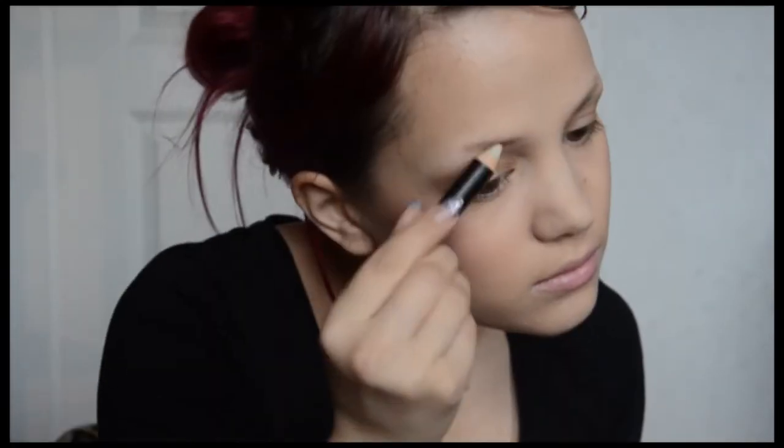Just to start off, I'm gonna put away my bangs. Then I'm gonna use a primer, brow fix, dip brow pomade, and I'm using dark brown — I think it's a perfect shade for me.